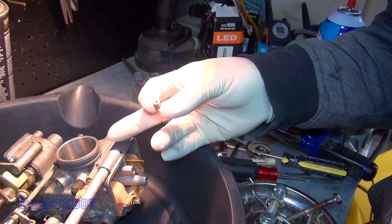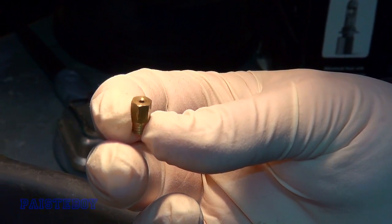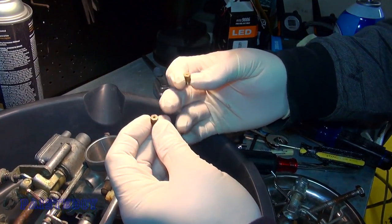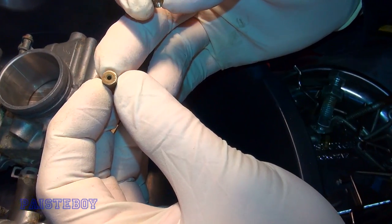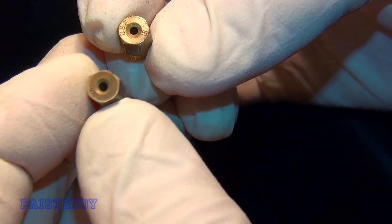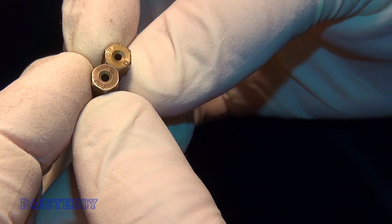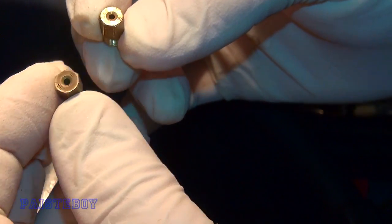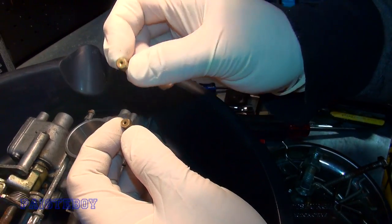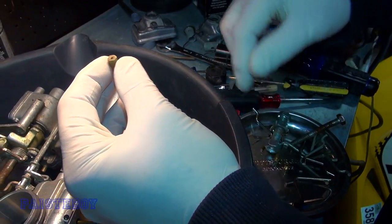So these are the jets I pulled out of the carbs. They don't have a number on them — it says like UBF or something, it's not a number. And then these are the ones I'm putting in, which say 440. You can tell the one in my left hand has a bigger hole than the one that was in there. We got them from Gary and we believe they are the stock jets. I looked it up and 440 is what it said was stock, but this one does not have numbers — it has letters — so I have no idea what this is.